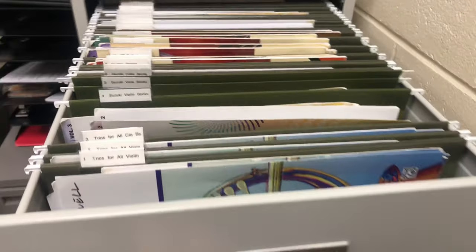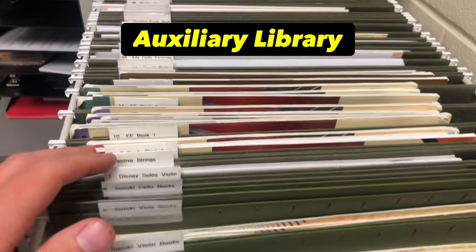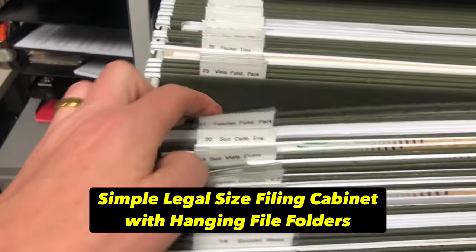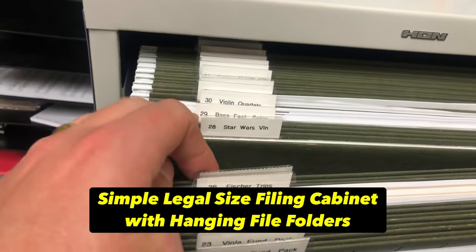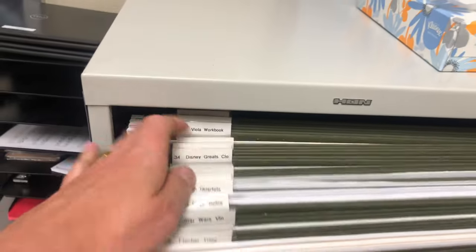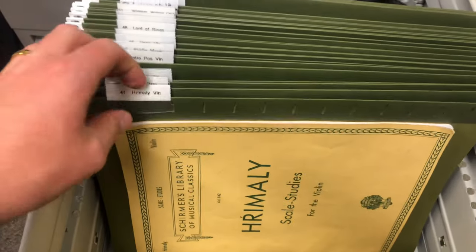I have an auxiliary filing cabinet which specifically holds our solo and ensemble-like materials, or some method books. Say I want a Suzuki bass book — here we go, here are the Suzuki bass books. If I want to go to a Star Wars book, I've got a Star Wars book that's listed, which is really handy — Disney greats, et cetera. I've got this all in the spreadsheet, which makes it really easy to find what we have — studies, et cetera.